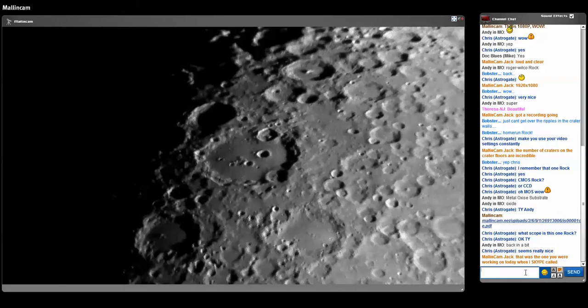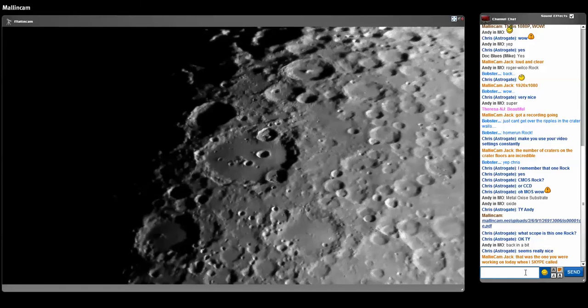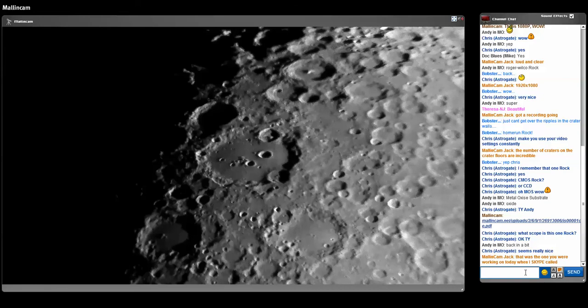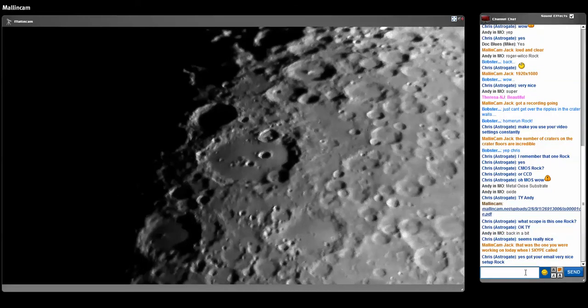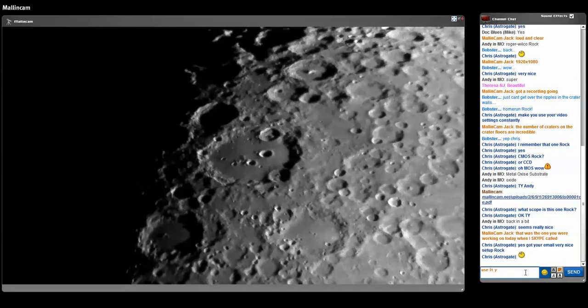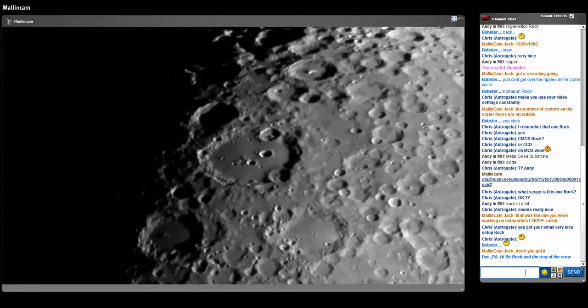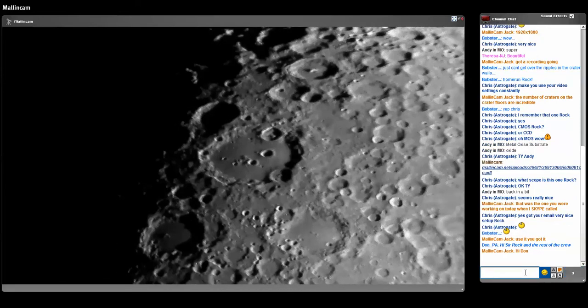Chris, I ordered a brand new Meade LX200 10-inch ACF last week. Hopefully we'll get it next week. The third observatory that will be built soon is going to have the Meade 10-inch LX200 ACF, and we'll be doing most of the experiments with that scope instead of the 16-inch. Some guys blame me for using a large scope and don't want me to use it — since when do they get to dictate which scope I'm allowed to use? That means if they saw the food in my fridge they wouldn't allow me to eat it. It's just jealousy — we use what we use, plain and simple.